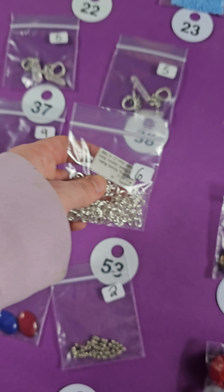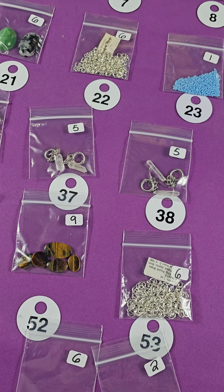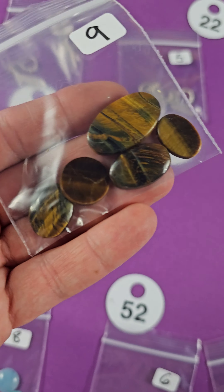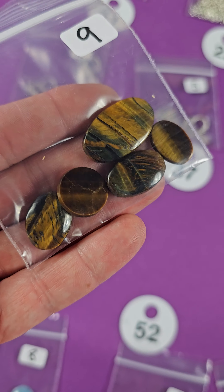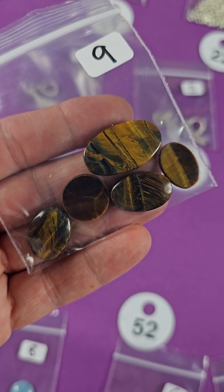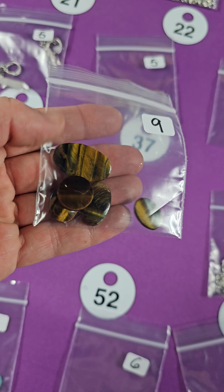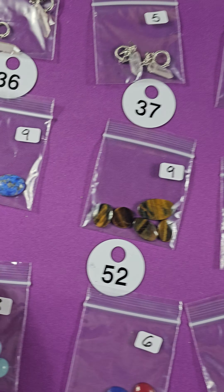Number eighteen — this is silk. There's some silk strands, silk necklaces or cord. Three bucks for those. Number seventeen — these are lobster claws, silver-colored, five bucks on number seventeen. And gold-colored on number sixteen for five bucks.